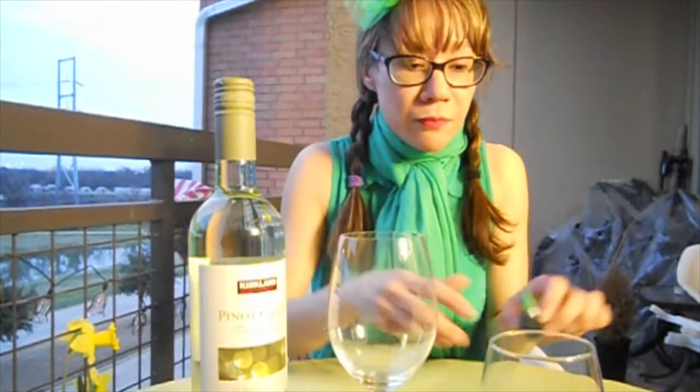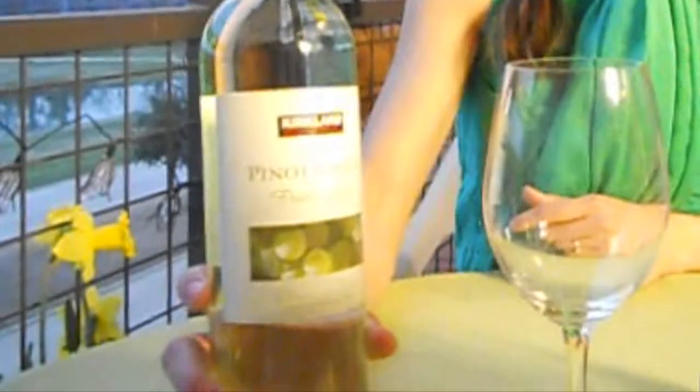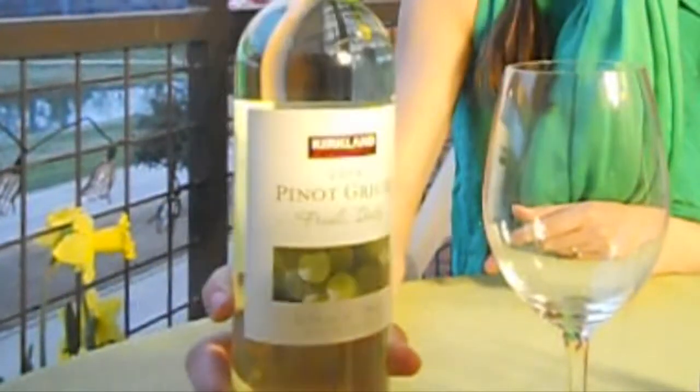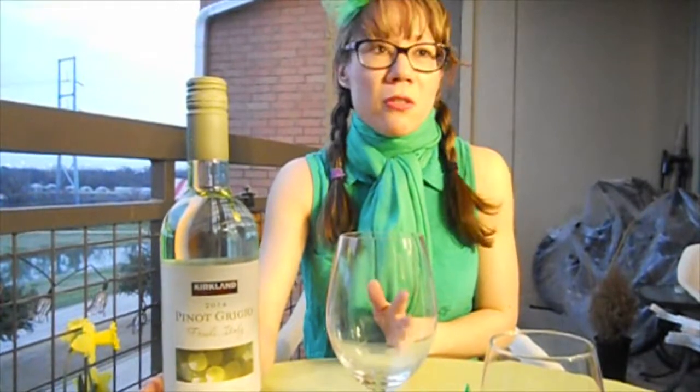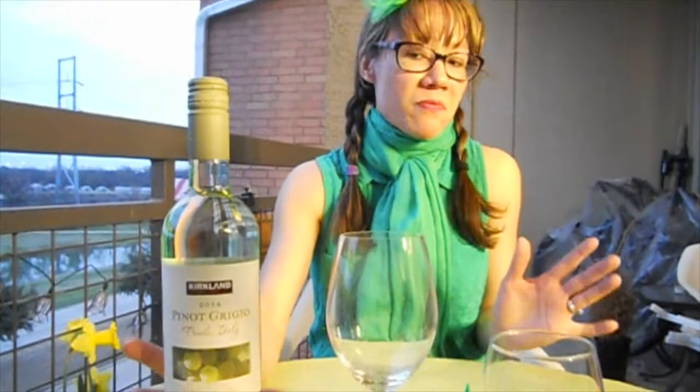So what we've got is our green food coloring here — just your simple, easy egg dye. And we've got a bottle of Pinot Grigio. I'm going to go with Pinot Grigio because it already comes kind of in a green bottle or it looks kind of greenish. You can go with anything that you want. This actually was only $5.99 at the Kirkland brand, so Costco.